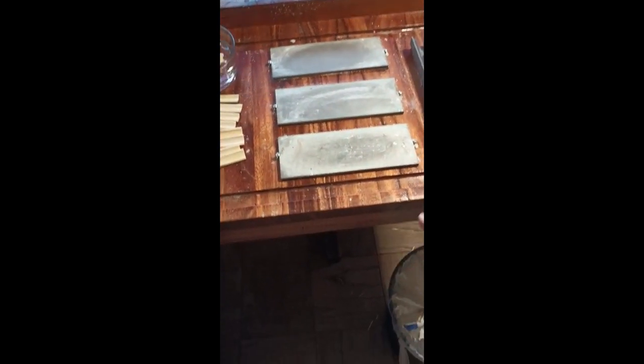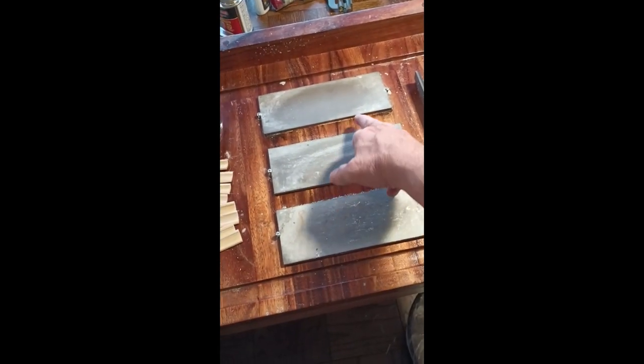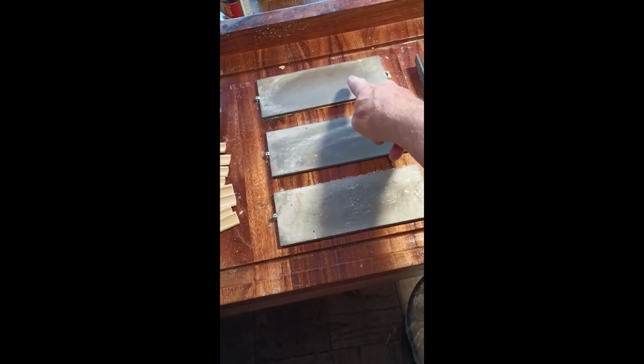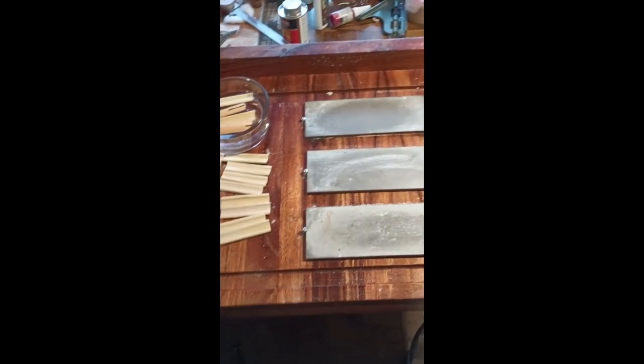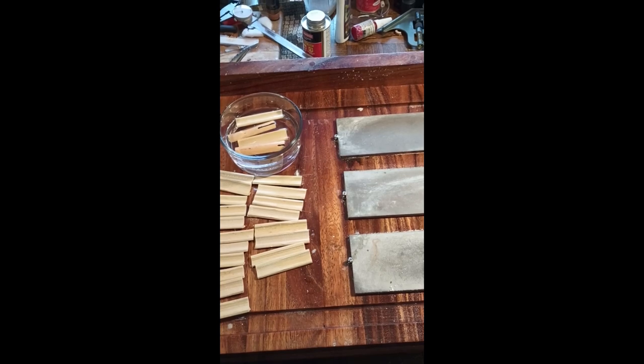Here's my reed-working platform — this cutting board which has a lip down here so it hooks on the edge of the table so when I'm planing it won't move on me. These are my diamond plates that I use for sanding: coarse, medium, and fine. I'm soaking the blanks before I plane them — I soak them for about five minutes.